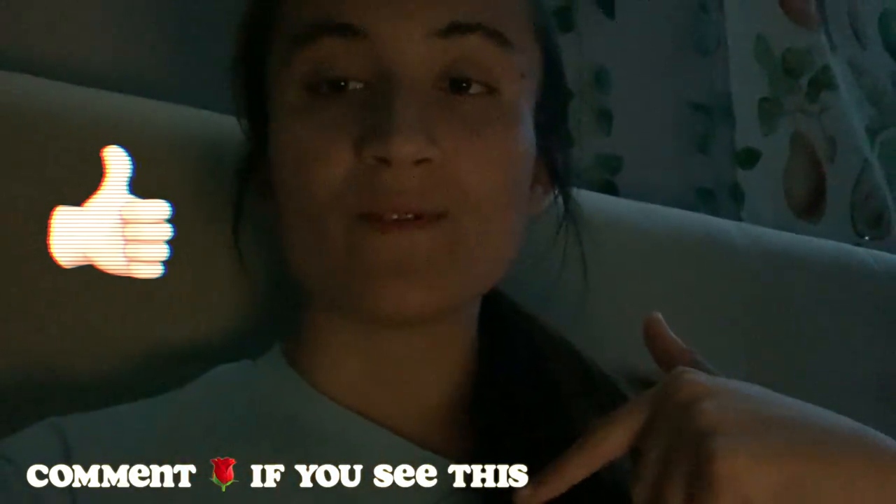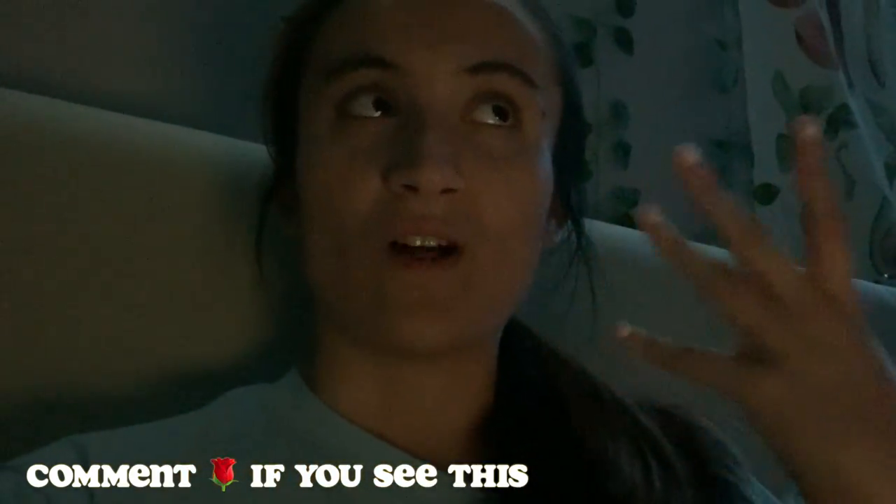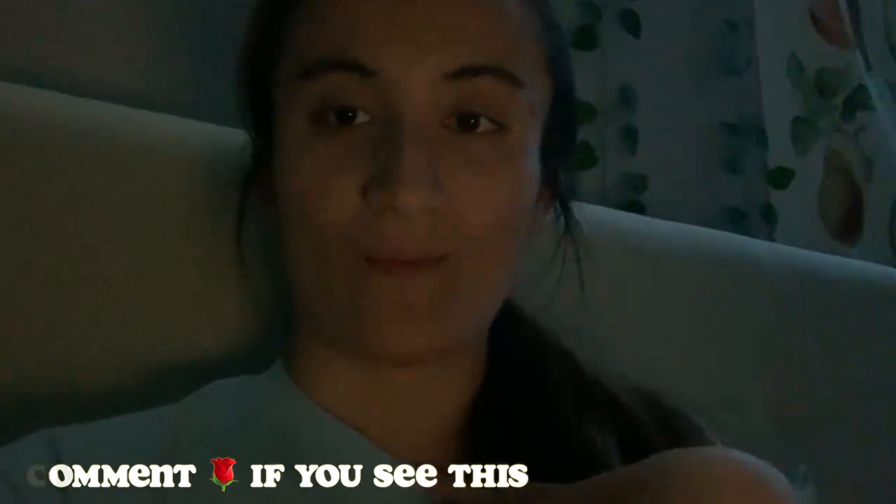That's the end of this video — hope you liked it! Make sure to subscribe and comment down below with vlog ideas or video ideas you want me to do. Bye!